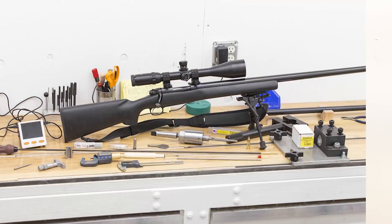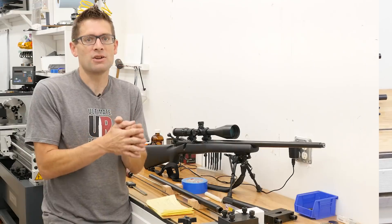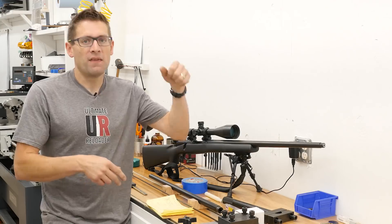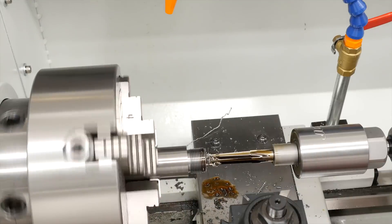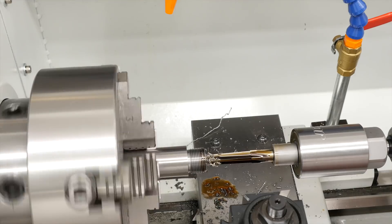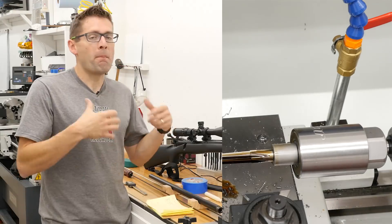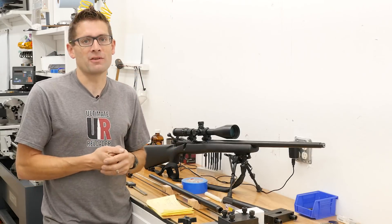We start on the bench with the disassembly, measurement, and a little bit of math to figure out what we need to do in terms of cutting and checking headspace. Then we go over to the lathe for the tenon cutting and threading, and the chambering. I also flipped the barrel around and threaded the muzzle. Then we're back to the bench where we put it all together again and get ready to fire our first shots.